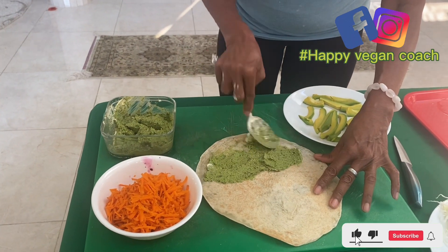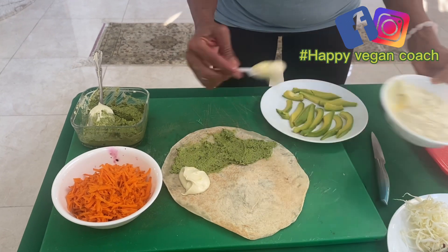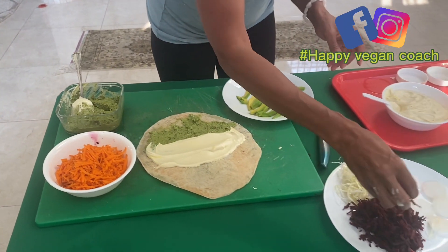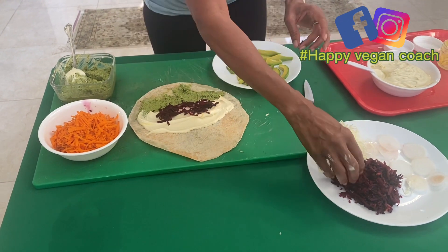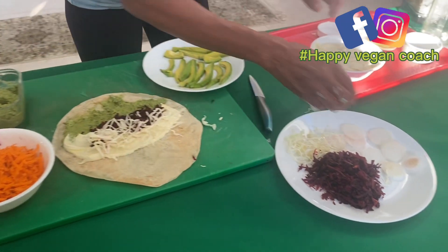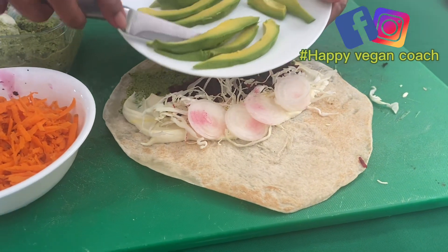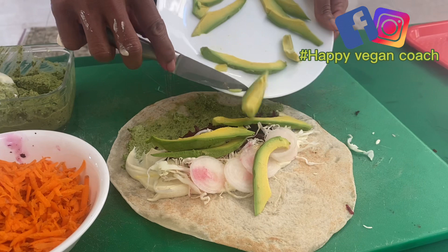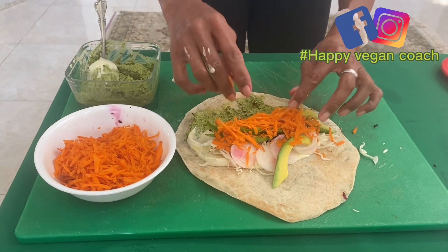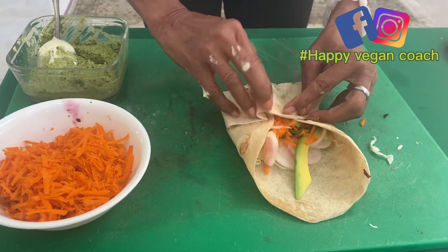Making one layer of pesto, and then I'm going to be putting a little cabbage to make it beautiful. I put cabbage on everything because cabbage helps with digestion. Then a little onion, some avocado, and some carrots. So you have all the antioxidants, vitamins, and minerals here.